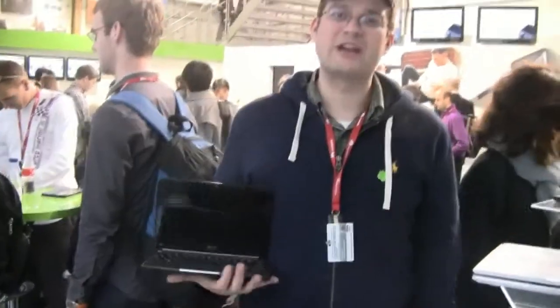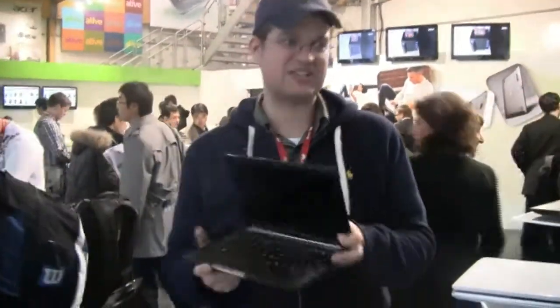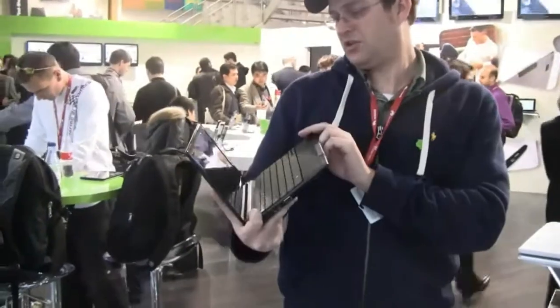Hi guys, Sascha from netbooknews.com. We are over here at MWC in Barcelona, and we are at the Acer booth, and we just stumbled upon the new Acer Aspire 1 D257.